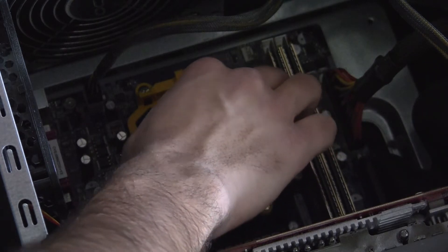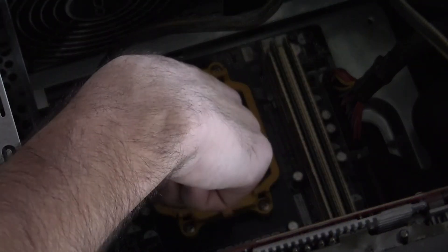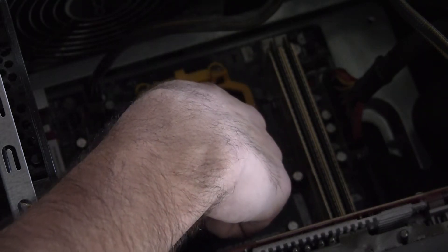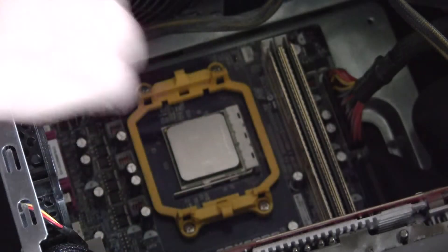What we're going to do is drop the processor in so that this gold triangle lines up and matches with the one on the motherboard. Once all those pins line up, it'll just drop right in there. Once you have the processor dropped into the socket, you're just going to lock it in by pushing down that lever, and that lever will just click right into that little slot there.